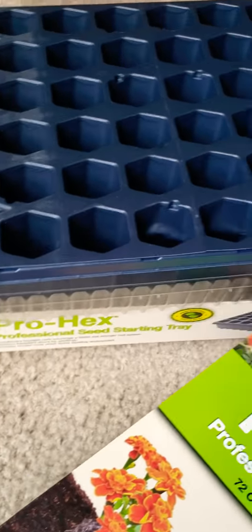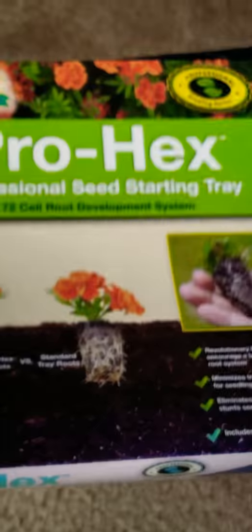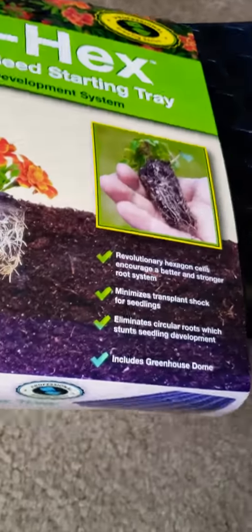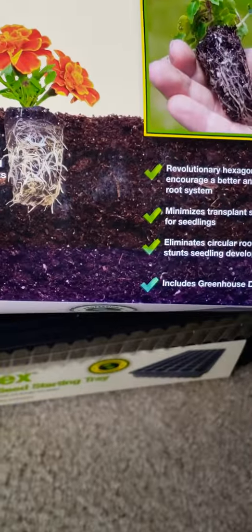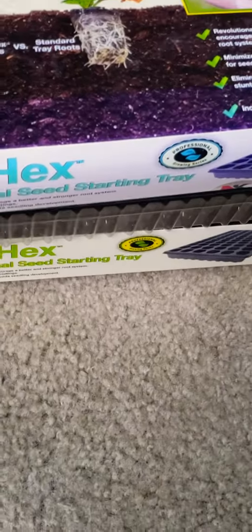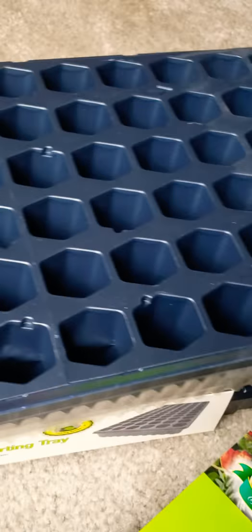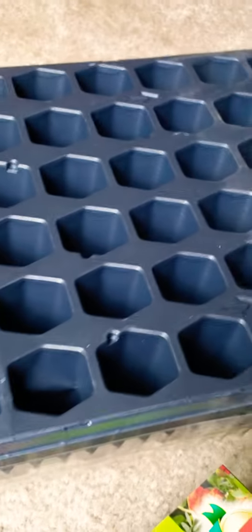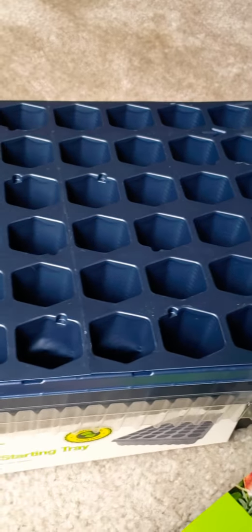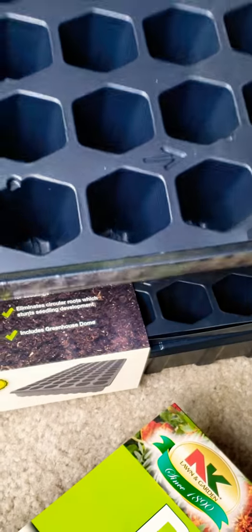Hi YouTube, it's Melody. I just wanted to hop on real quick and do my second review. These are the Prohex Professional Seed Starting Trays. It's almost like a greenhouse — you get the clear lid and 72 holes to put dirt in. I wanted to give you my honest opinion. These were ordered off Amazon.